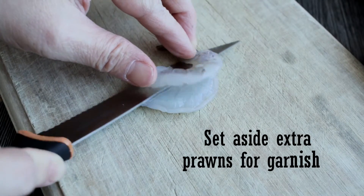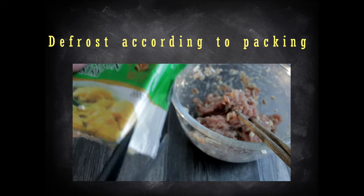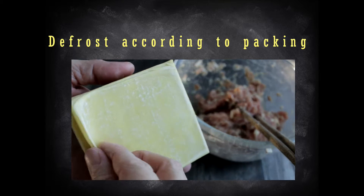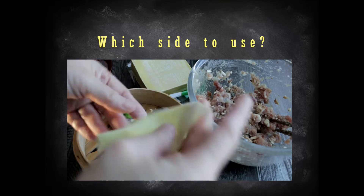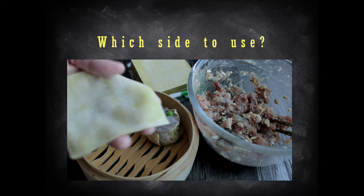For garnish, I divided the shrimps in half and set aside. If your wonton pastry skins are frozen, make sure you defrost them 1-2 hours before use. Did you notice that one side of the wonton skin is more flat than the other? This is to ensure that the filling will not slip off the wrappers.